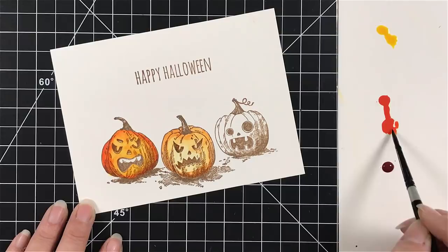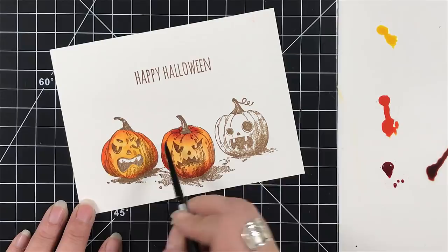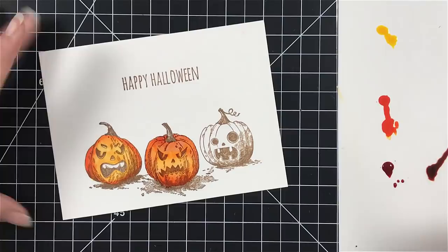For my second pumpkin, I'm actually starting with the orange and really making sure that I put the concentration on the edge, just like I did for the other one, but making sure that I do come in with more water to spread that out. This one is going to have more strawberry, so each pumpkin will have a different tone, a different color. I'm just adding a little bit of the strawberry across this pumpkin and dragging it across just to darken the front of it as well.